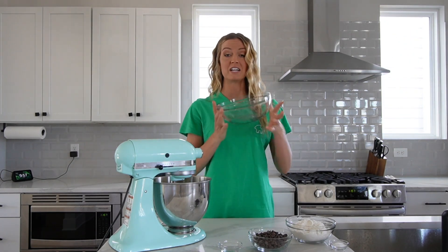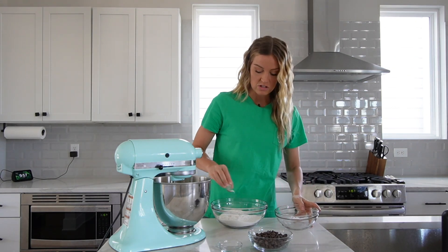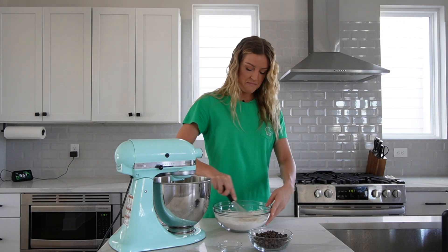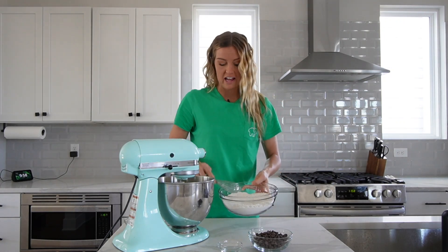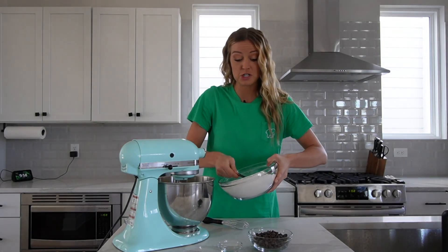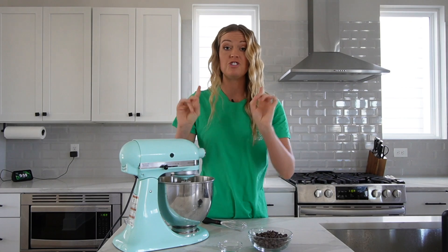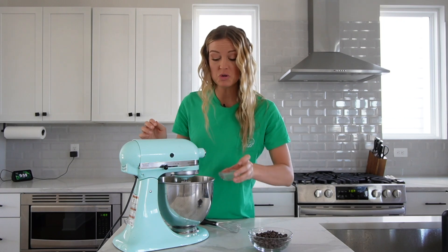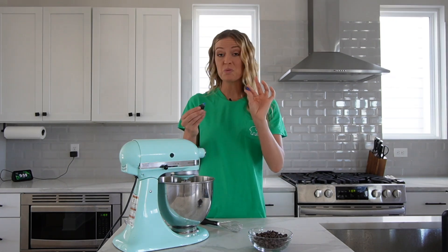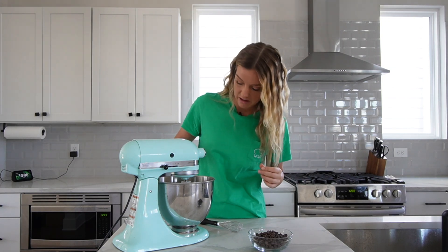For our dry ingredients, we're going to use a separate bowl. Combine all-purpose flour with baking soda and salt. Get this all mixed up, and then while our wet ingredients are mixing on slow, slowly add in the dry ingredients — I'm going to use a measuring cup so I don't make a mess. Mix until just combined; don't over mix it. Now for the flavors: two teaspoons of peppermint extract, three drops of blue food coloring, and ten to fifteen drops of green food coloring. Mix.